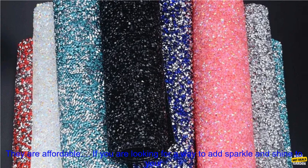Here are some of the benefits of using these Hotfix rhinestone sheets: they are easy to apply, they are self-adhesive, they are available in a variety of sizes and colors, and they are affordable. If you are looking for a way to add sparkle and shine to your projects, these Hotfix rhinestone sheets are a great option. They are easy to use and will add a touch of luxury to any project.